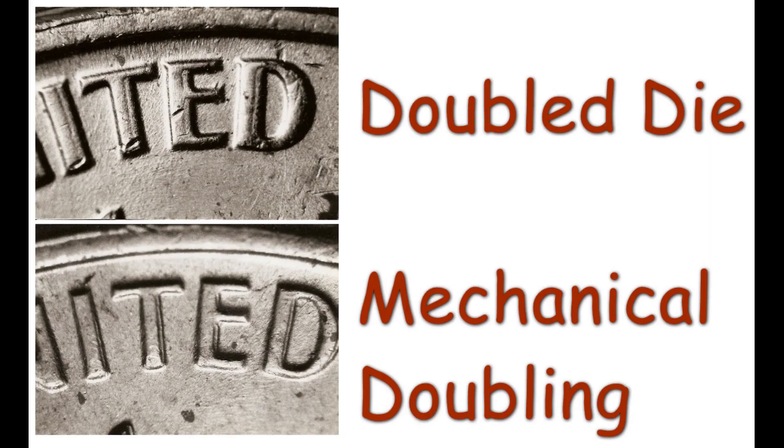Our first set of photos has two photos of the genuine Lincoln cent doubled die reverse listed as 1964 one cent WDDRO1. Study the photos very carefully and hopefully you will see the difference. The top photo is a genuine doubled die. In the bottom photo we see mechanical doubling on the same letters of 'United.' Note the flat, shelf-like appearance of the doubling in this photo. This is also the reverse of a 1964 Lincoln cent. It is easy to see how the untrained eye can be fooled by the mechanical doubling.